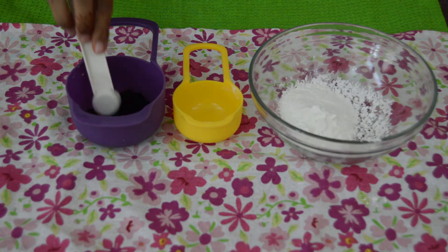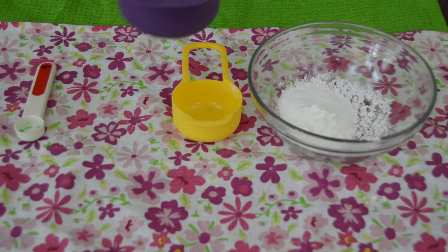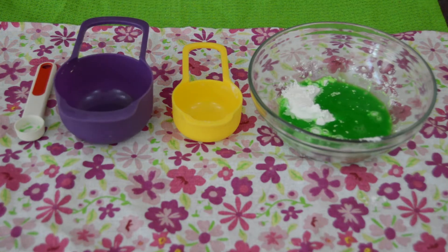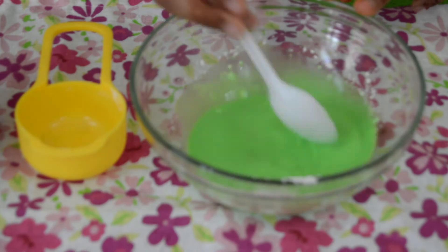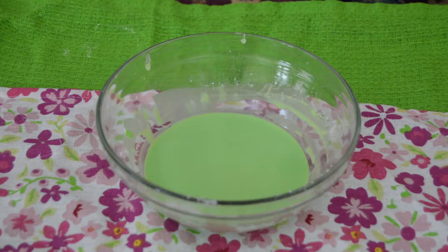Pour the food coloring into your water and give it a slight mix. Now pour this into the corn starch and start mixing. Five minutes later, let's play with our oobleck — try poking the oobleck with your fingers.